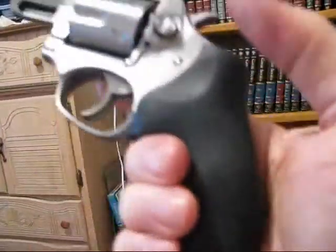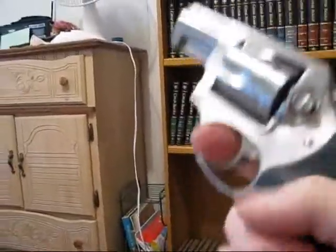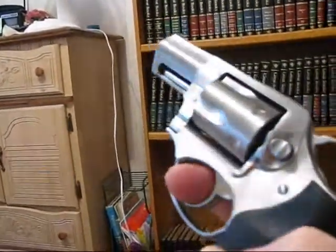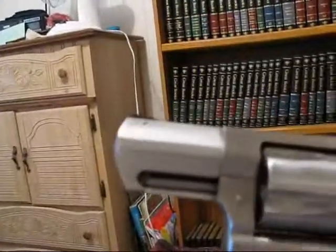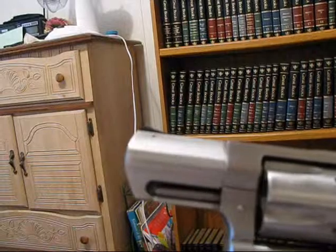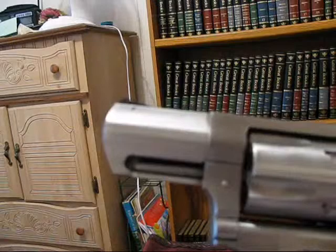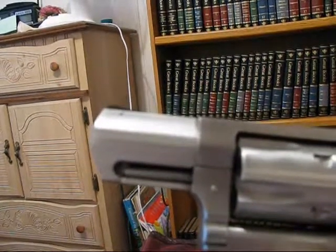This one has a Hogue grip. It's nice and sturdy — you need to use it with both hands when you go out to target shoot. It has about a 2.5-inch barrel. They do make them in three-inch and I think four-inch as well.